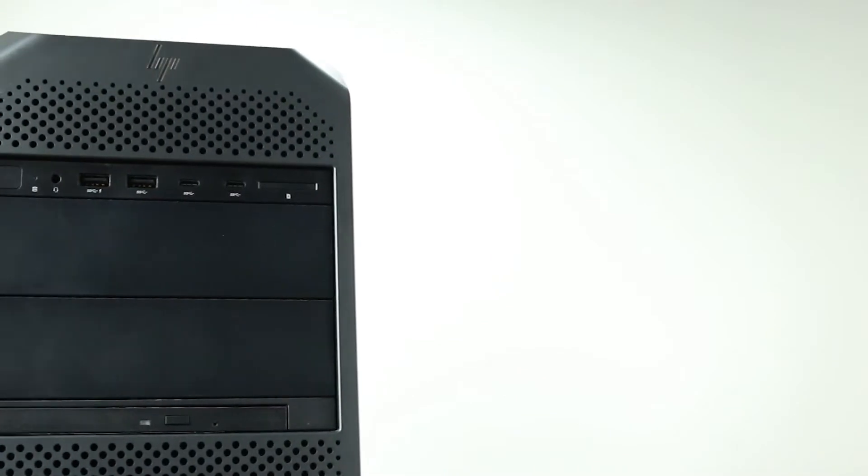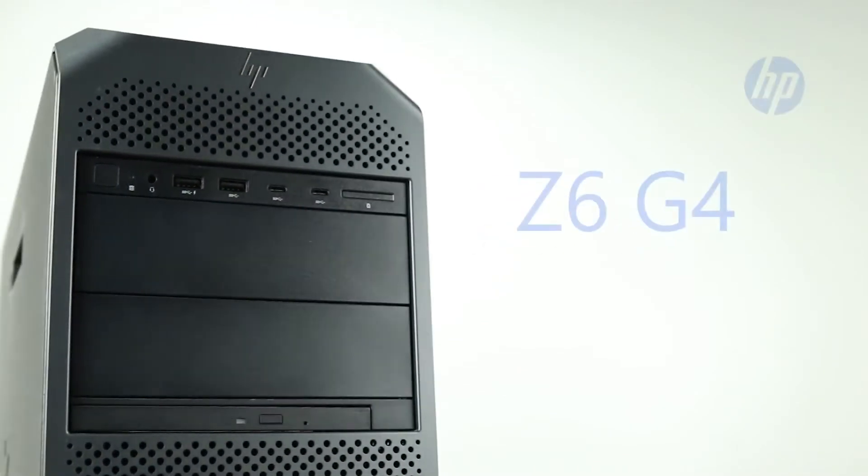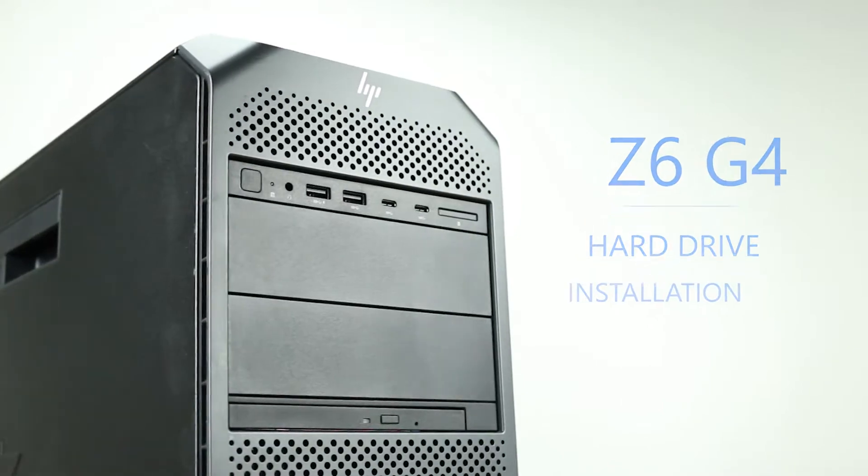Hello and welcome to TechBoost TV. Today I'm going to show you how to install hard drives and solid state drives into an HP Z6 G4 workstation.